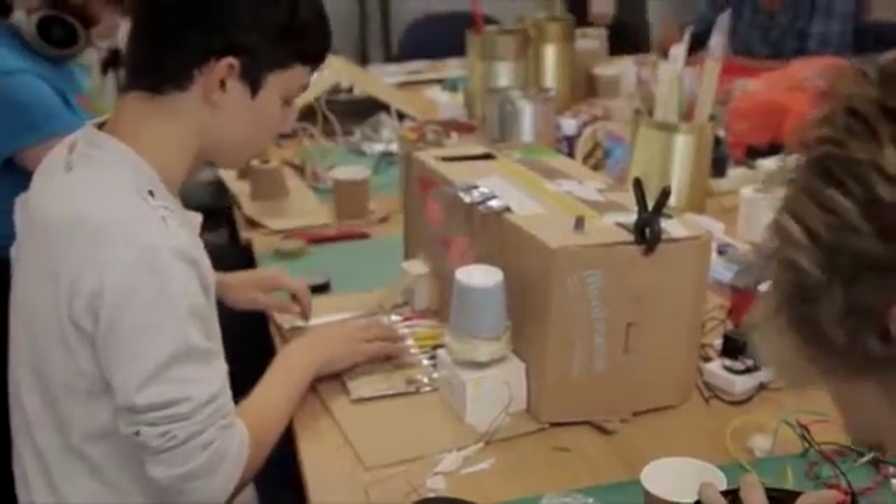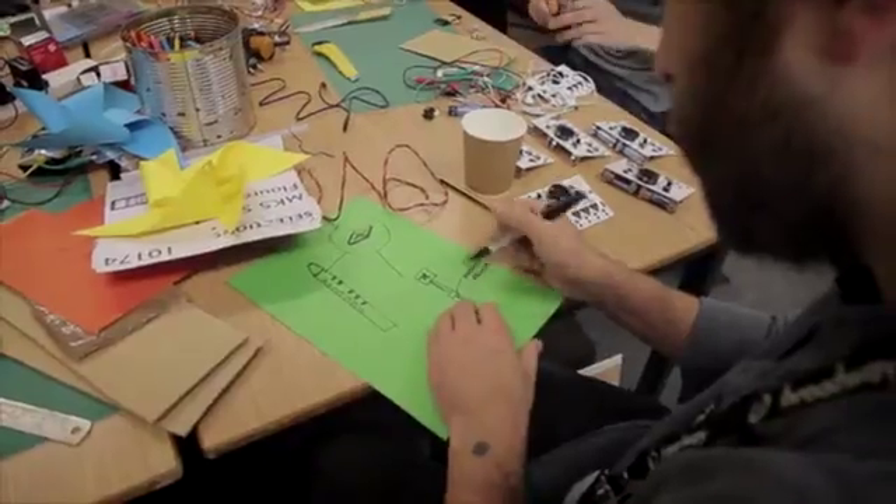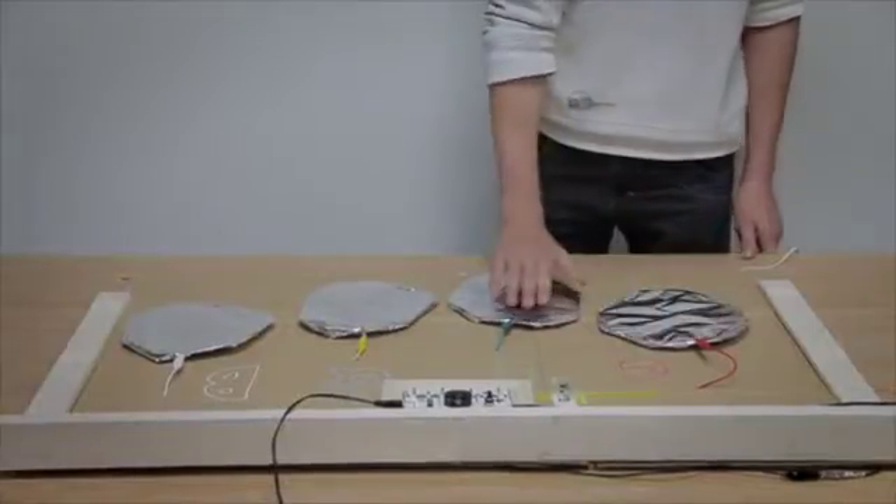Throughout the development of OTOTO, we've been testing the prototypes out in workshops and we've been amazed by the results. From musical bikes to singing fruit, we really hope to see what you can make with these.